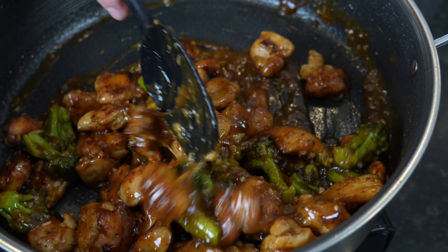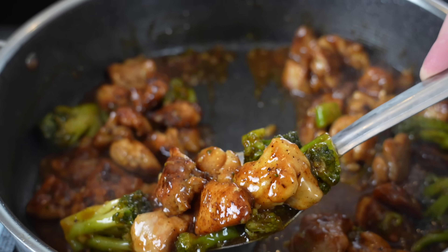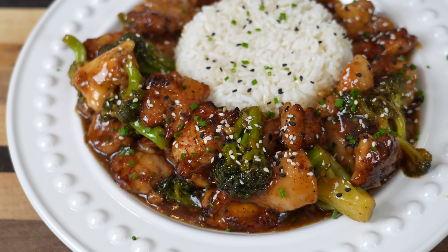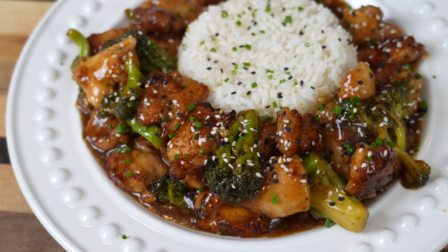What's up guys, welcome back! The kids are back in school and that means we don't have time to be slaving over the stove for hours. Today I'm going to show you how to make this fantastic 30-minute dinner — my recipe for chicken teriyaki. Before we get into that, please take a quick second to subscribe to the channel and make sure you hit that bell to enable notifications.